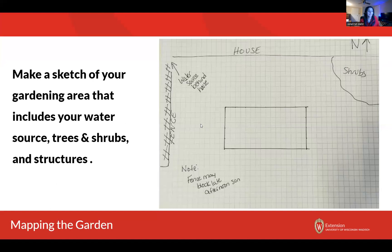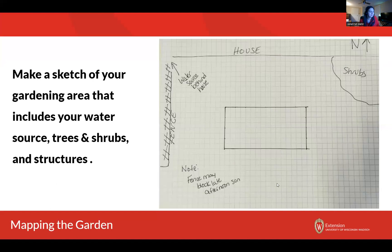You're going to want to take note of the dimensions of your garden space — mine's a four by eight. You want to map out your garden space with those specific crops and cultivars you're planning on growing. Use graph paper if possible — it's going to make your life easier. In the notes I included a little PDF of graph paper. If you're doing intensive gardening like square foot gardening, it will really help you keep track of how many plants you're going to be putting in each space. First thing you want to do is outline your beds and make sure you make a mark of the path that you plan on using.